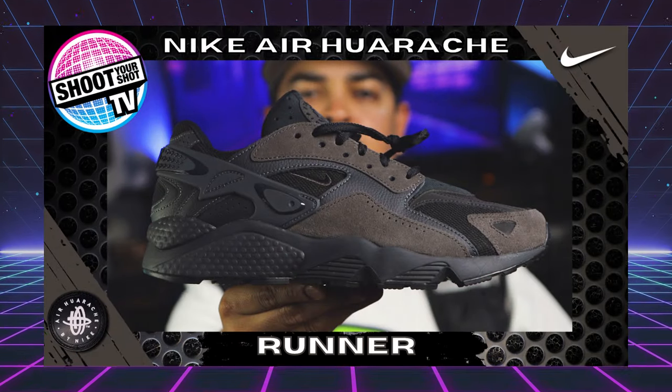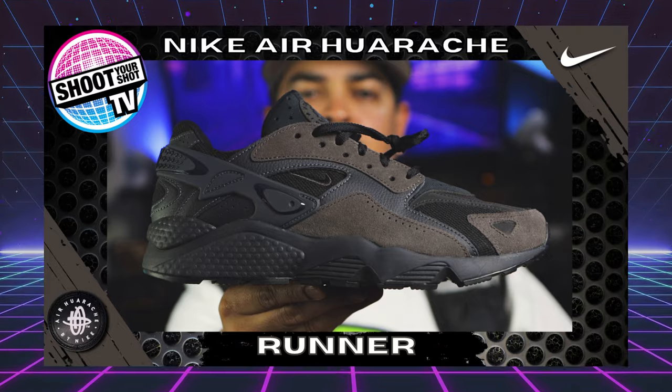We previously reviewed the Air Huarache Runner in smoke gray, so if you're interested in that, make sure you click the link below. This latest version takes the Huarache and makes subtle changes to the overlays and the plastic strap in the back of the heel. It no longer features that one-piece neoprene booty — you still have that neoprene tongue, but it's a standalone tongue, making these a lot easier to put on.